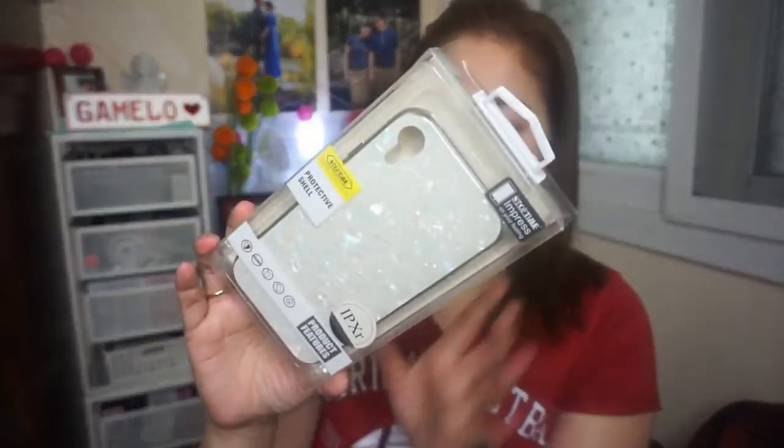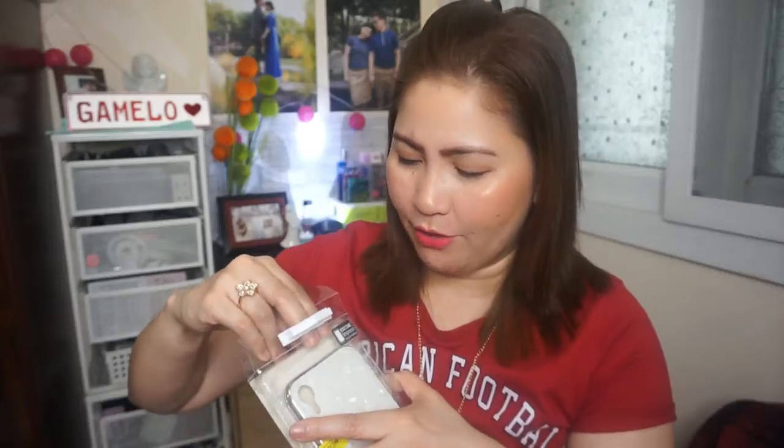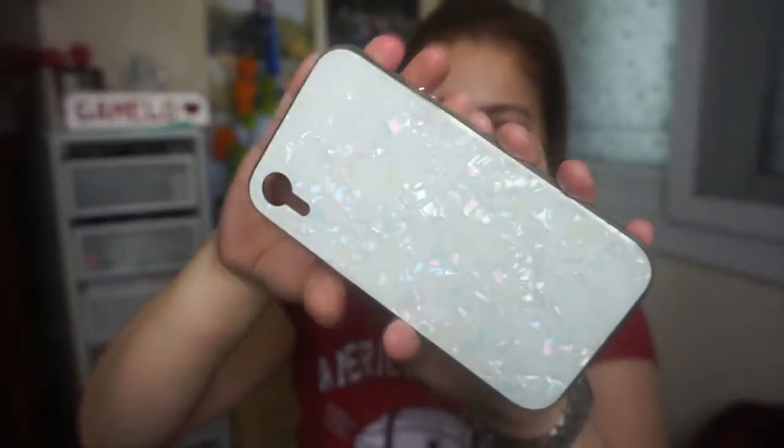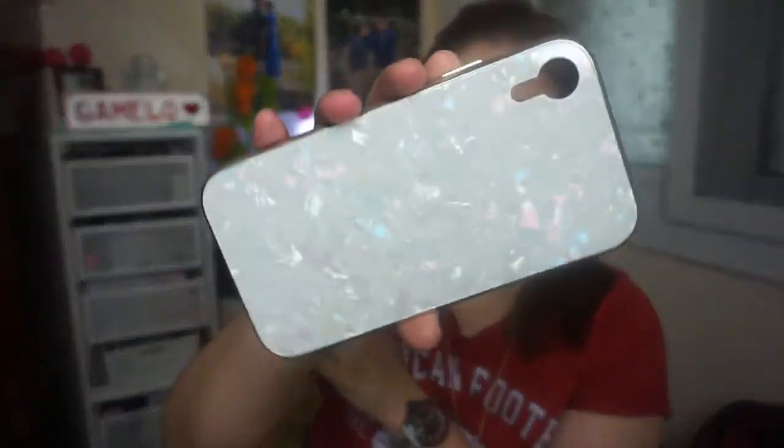So Daddy Jed will use my iPhone XS, and I'll use the iPhone XR. He also got me an iPhone case — so cute! He took pictures of all the available cases at the store and sent them to me. I chose this one because first of all it's really beautiful — it has a marble design, white color, and it's holographic too. Very cool! Very simple, with silver on the sides.